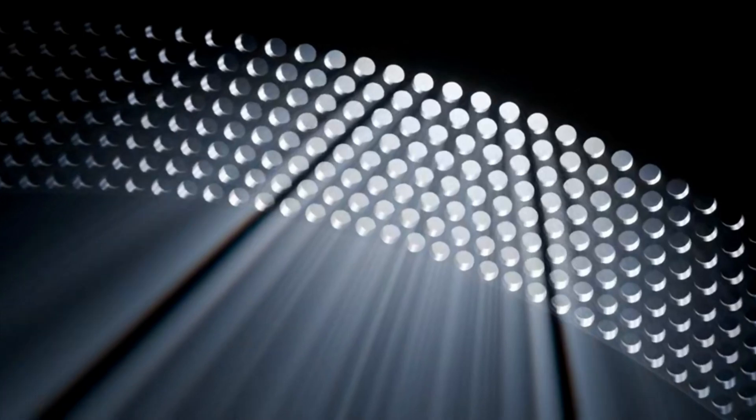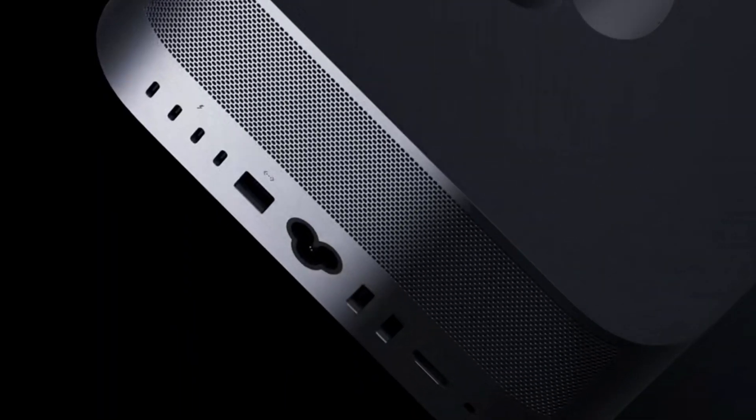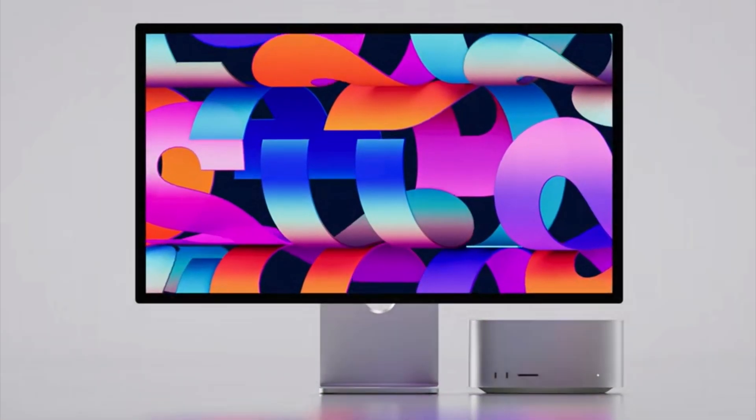Outrageous performance in a compact body — that's the way I can describe the new Mac Studio. Hey everyone, this is Anytech. And what a time to be a content creator. Apple just unveiled the Mac Studio and Studio Display.